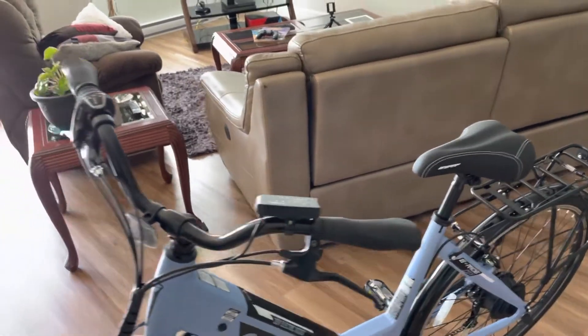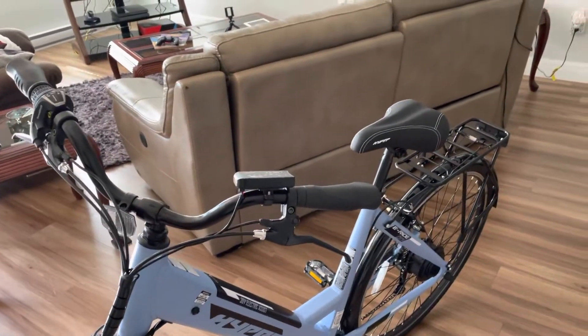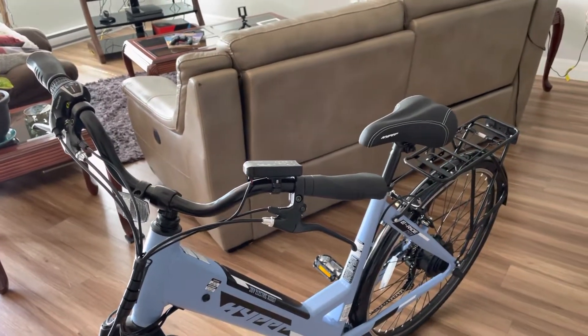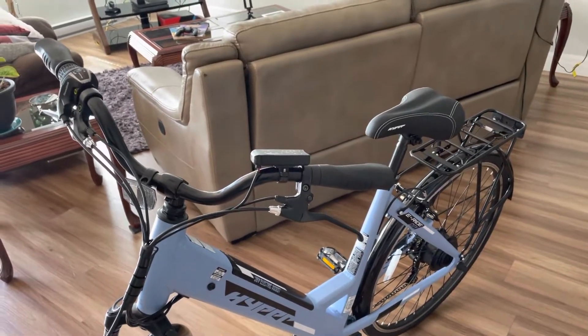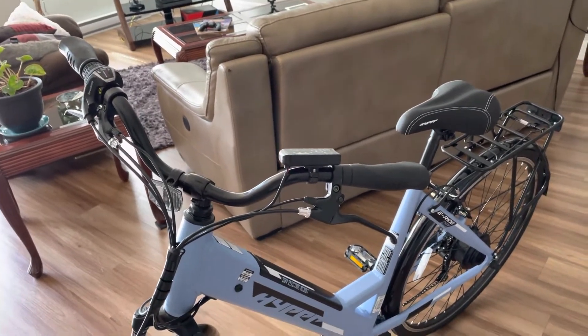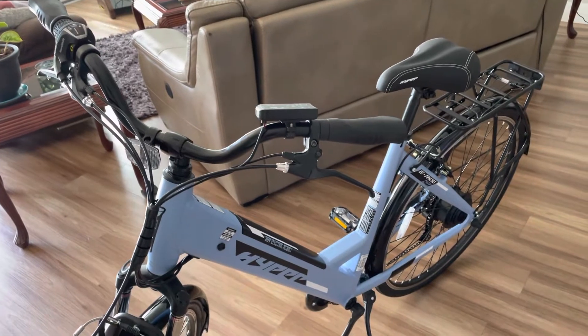I didn't bother testing the speed, but a nice comfortable speed, probably around 12 or 13 miles per hour. And this thing just gets up and goes — when you start pedaling, it just takes off.